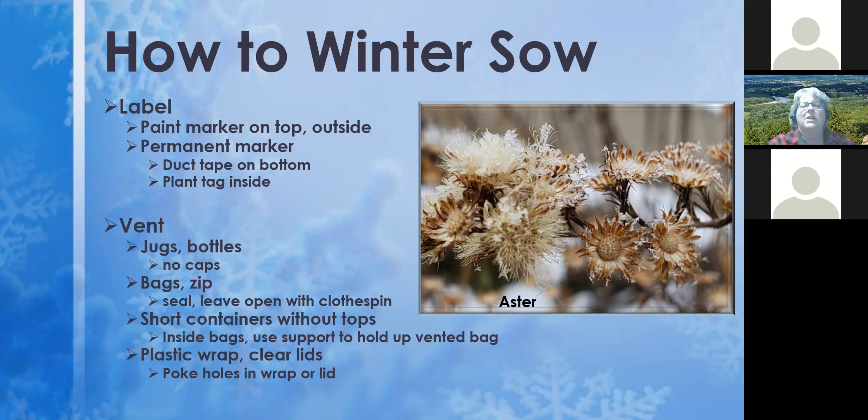For labeling, I like paint markers — just mark on the outside on top. Some people use permanent marker on duct tape applied to the bottom before adding potting mix, writing what you're sowing inside. Others put a plant tag inside — an actual plant tag or a cut piece of old vinyl mini-blind. Whatever you use, make sure it's labeled well inside and out according to your personal preference.